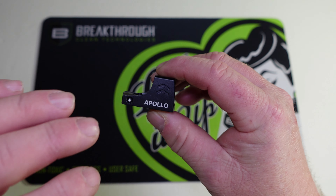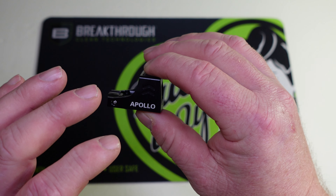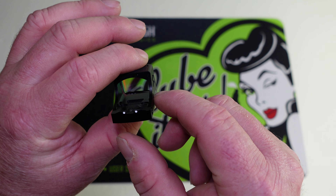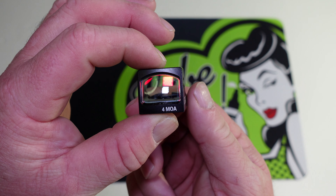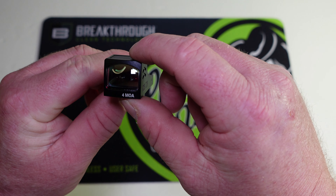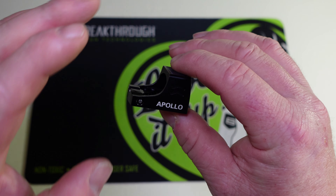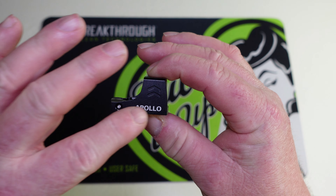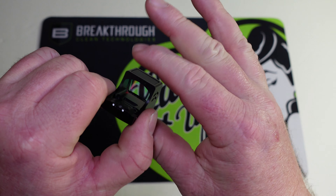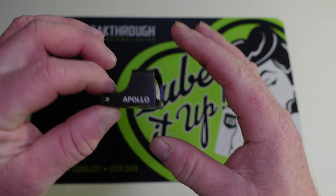The Apollo is made out of aircraft-grade aluminum with a black anodized finish and multi-coated lenses. The lens measures 22 millimeters by 16 millimeters. I don't have exact dimensions yet for the overall length, width, or height, but I can tell you it is pretty small.